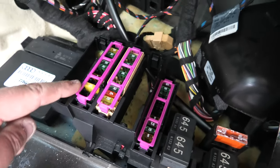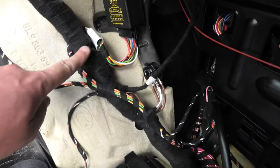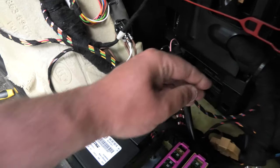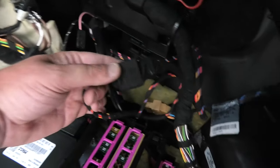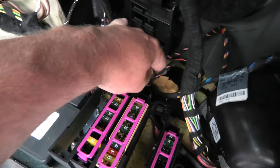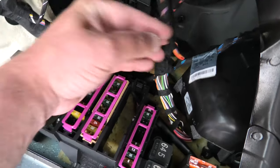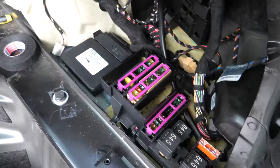The fuse box is back in with a 20-amp fuse. I've tidied up some of these cables and added tape — that's the ECU cable done, the ground cable connected, and tape around the connector so it doesn't rattle. I'll add more tape to hold these cables up out of the way. We are now ready to test.